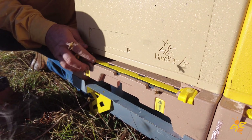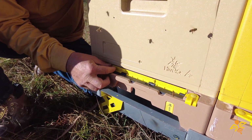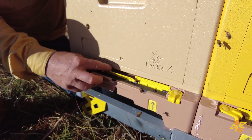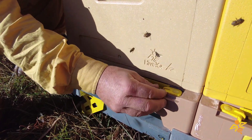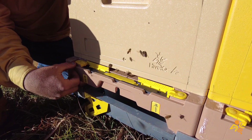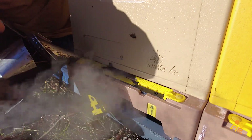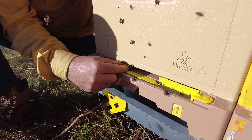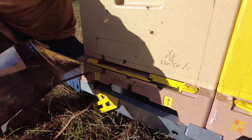The second part is it's a three-stage entrance, so we wanted to be able to manage the entrance in at least one-third increments. For example, this time of year we're coming into autumn here in Australia, and we don't want the hive to have to defend a large entrance, so we run with just the center one down. As we come into spring, we can start to open it up and give the hive more throughput.